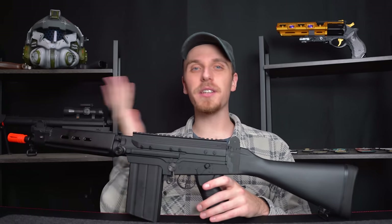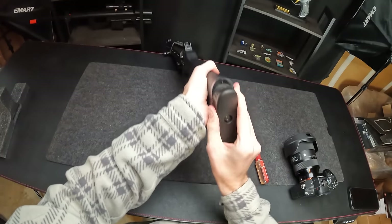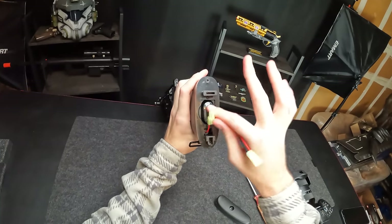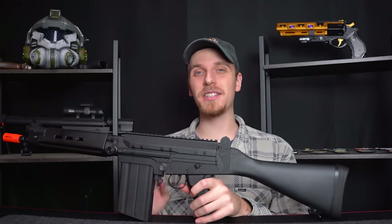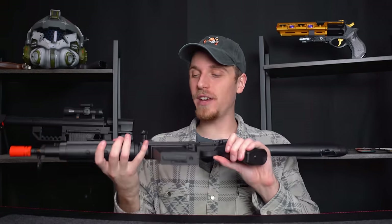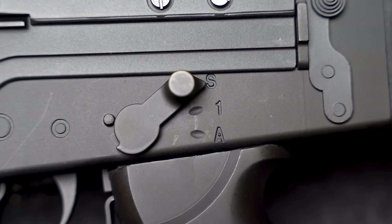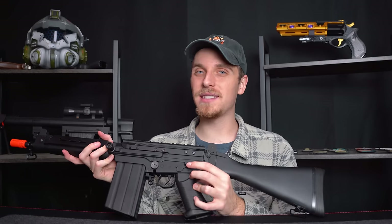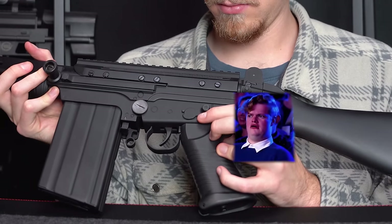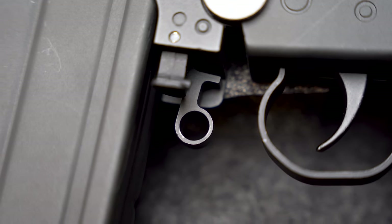The overall functionality of this guy is pretty simple — it's just like a standard airsoft AEG. The battery goes in the stock; you take off the butt plate to access the battery connector. This guy mainly has two cool things: first, it's a Foul, so there are some unique factors you don't see on other airsoft guns, such as the fire selector with a pretty unique look and a really nice sound. You do have safe, semi-automatic, and full auto.